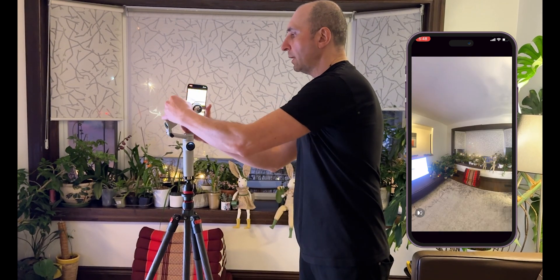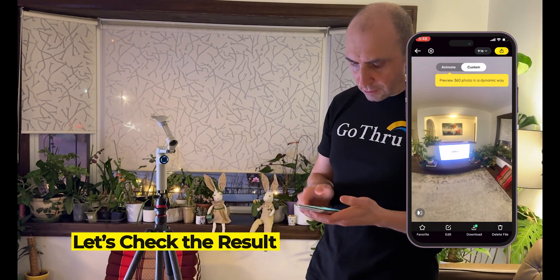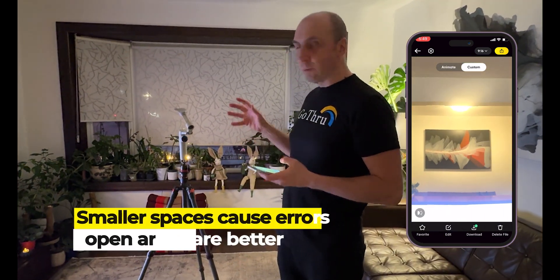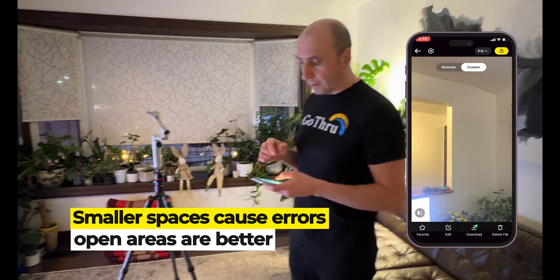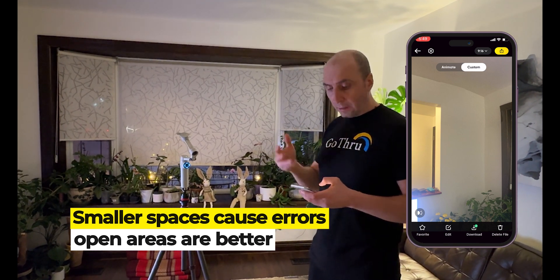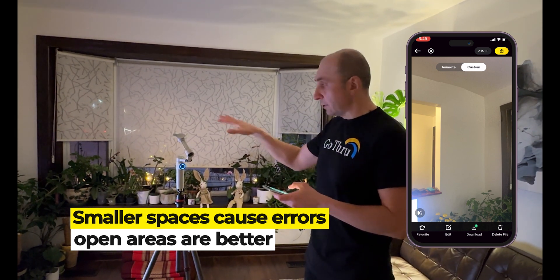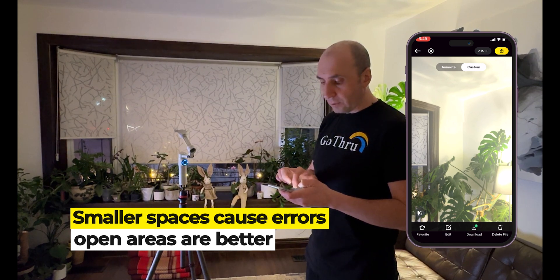Now let's take out the phone and check the 360 image. What I've noticed is that in small spaces we're going to have a lot of bad stitching. The wider the space where we are taking the 360 image, the better the stitching will be between the 25 images the arm is taking with the Flow Pro 2.